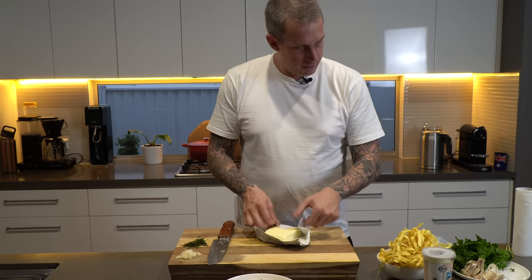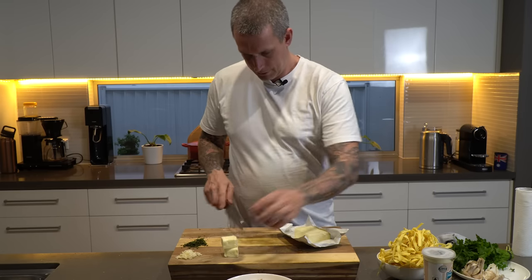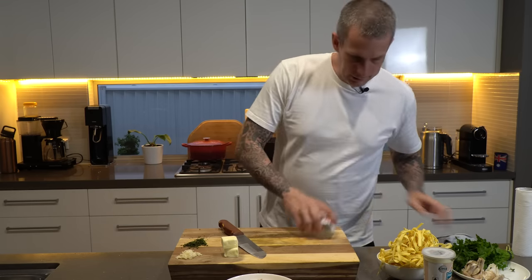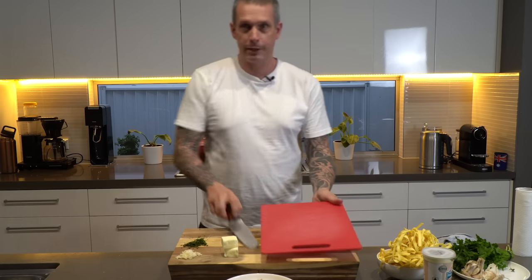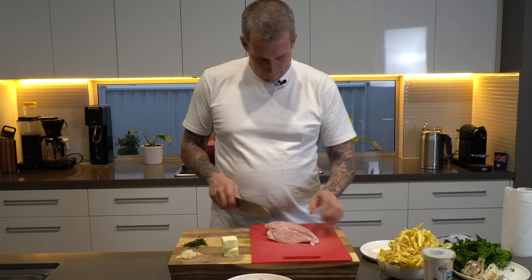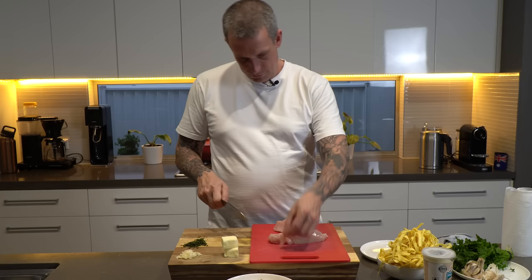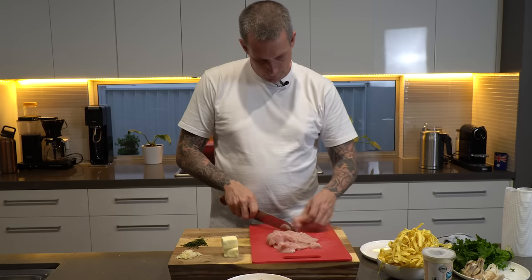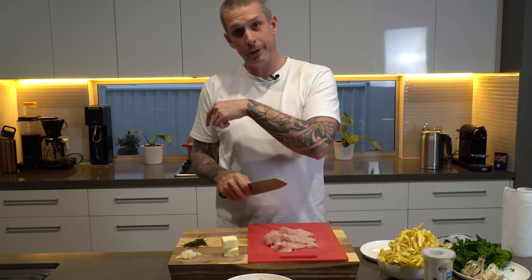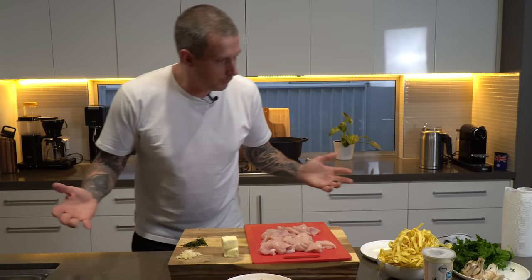A couple of pieces of butter — that's probably enough, about 100 grams. There's a reason I always leave the protein to last: so you don't have to clean up twice. I've always got a red board for meat — makes life easier. I cut it straight down the middle and then just slice it, pretty thin. If you ever see me stumbling a little bit in the kitchen, it's because there's always three dogs under my feet. That's it — everything prepped, took about 10 minutes maybe.